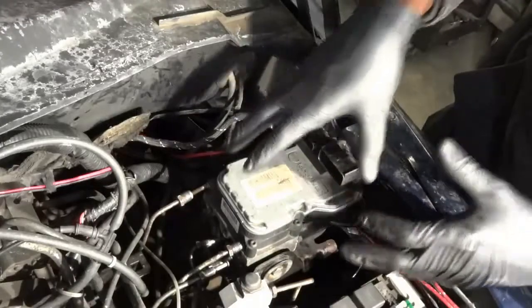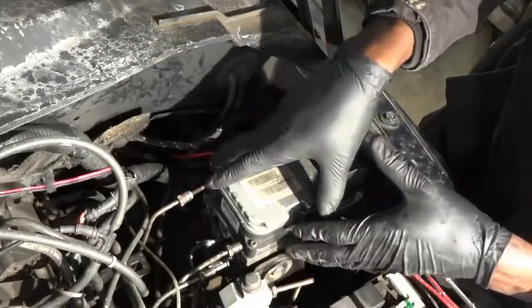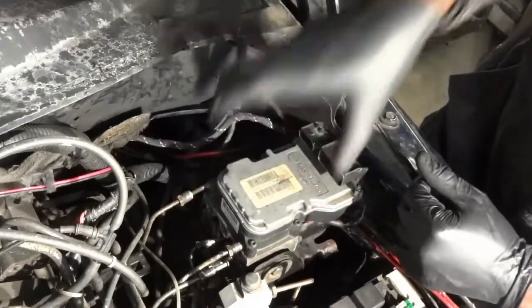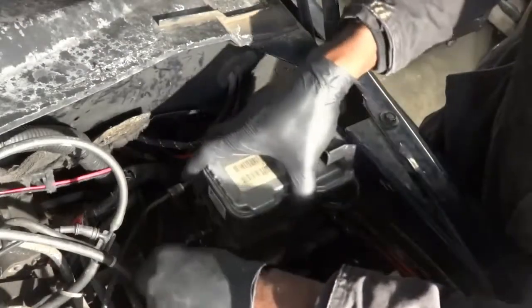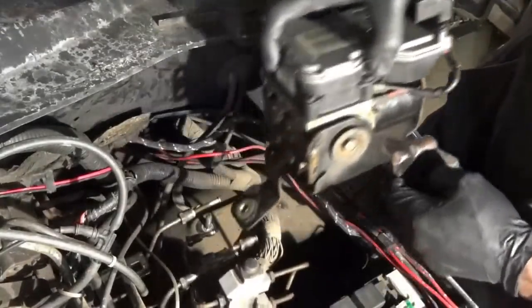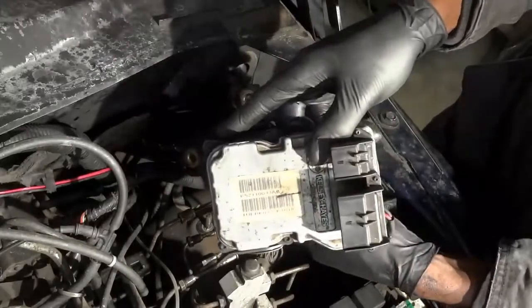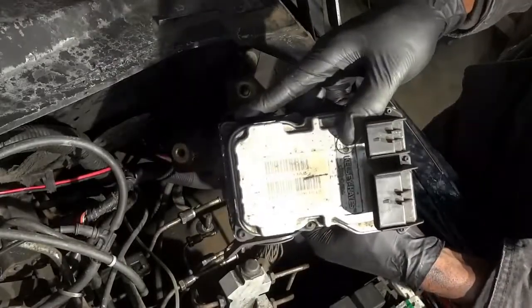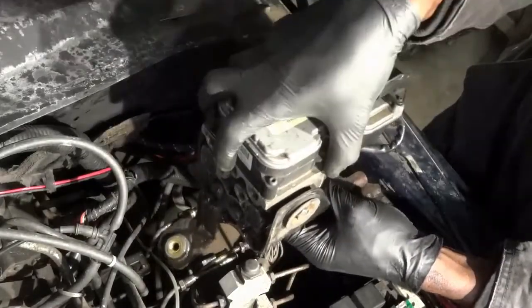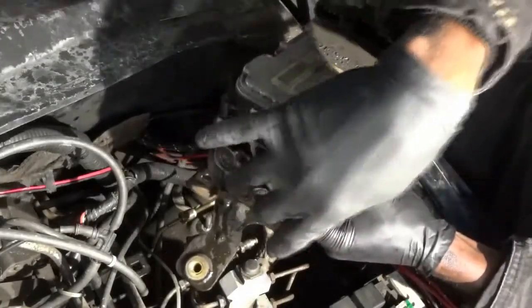I removed all the bolts that hold the ABS control unit mount down on the frame, so now I'm going to lift the whole ABS control unit. Here comes our ABS control unit. Let's take it to the bench — we're going to remove this ABS control unit and install the new one on this mounting pad.